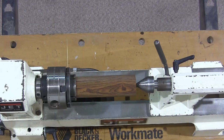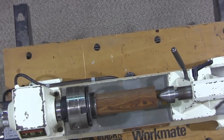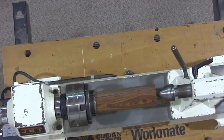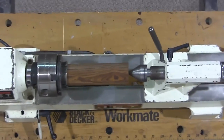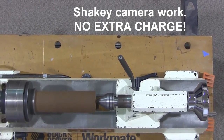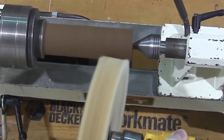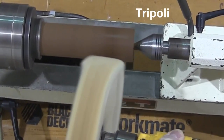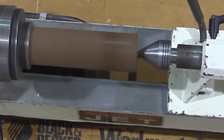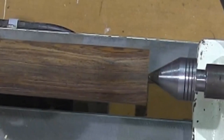This is a piece of cocobola I turned yesterday, just to demonstrate how to finish something small like a bottle stopper. First you charge the wheel with Tripoli, then the idea is to get the piece going as fast as you can in one direction with the drill going in the other direction. And that's going from a 320-grit surface to something pretty spectacular.